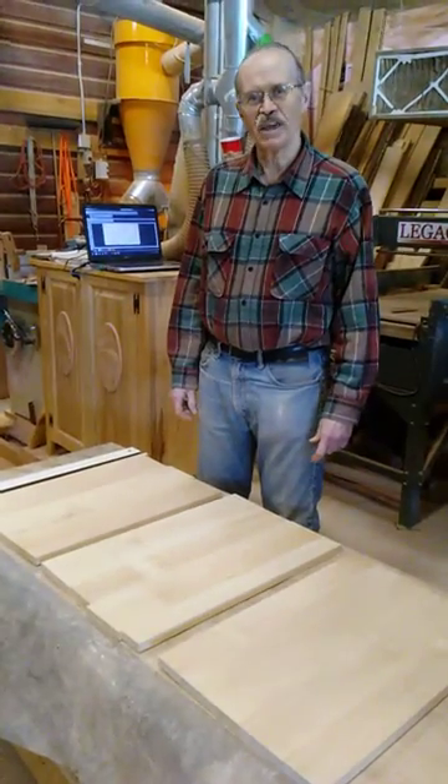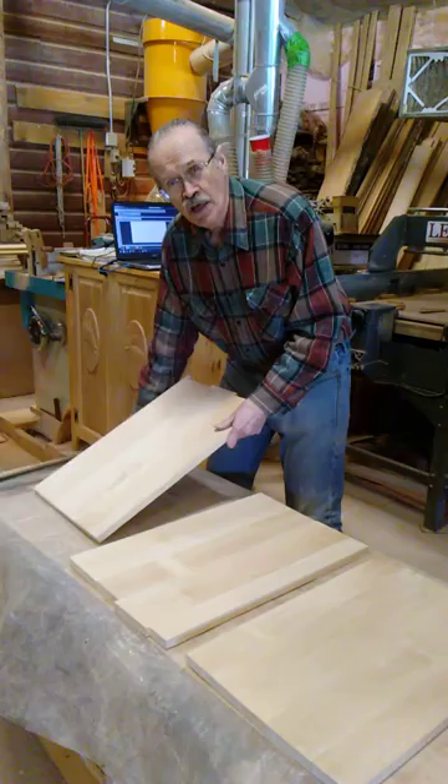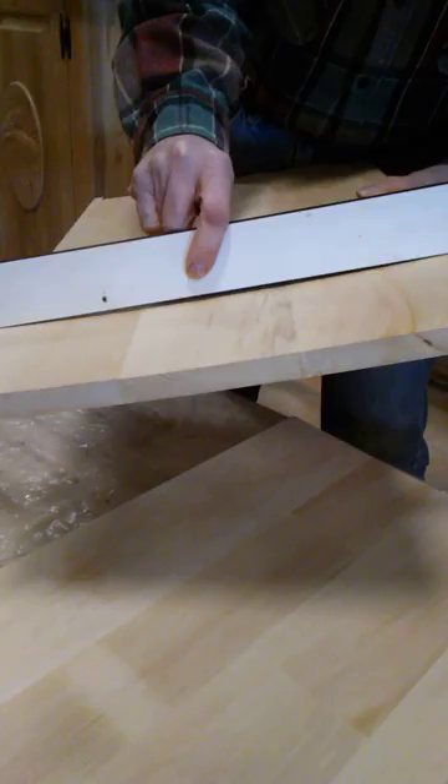Hi, this is Dale from the Vine Woodworker Studio with a little woodworking tip. We had a problem with some of these panels that we were making because it got really cold and the furnace kicked on a lot, so it got really dry in here. These were left out and we can see how it has warped — but that shouldn't be a problem if you know what to do.